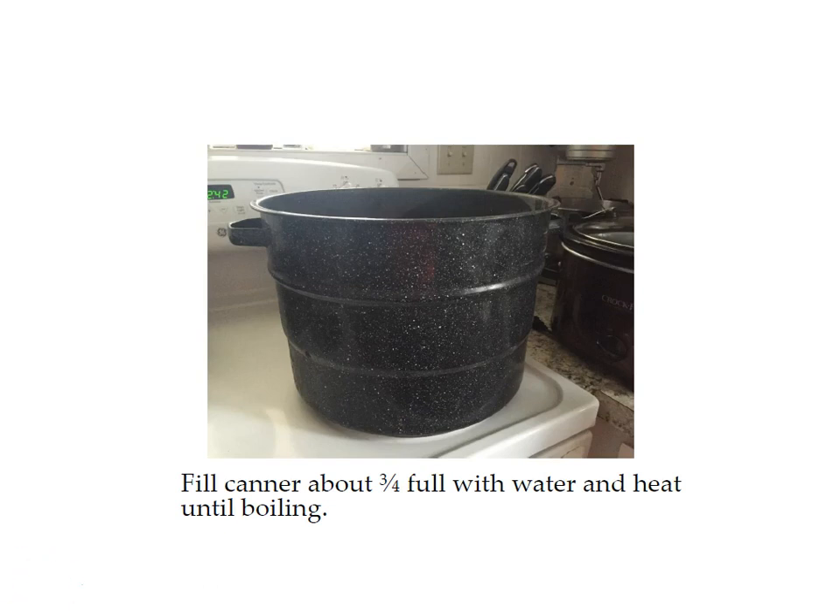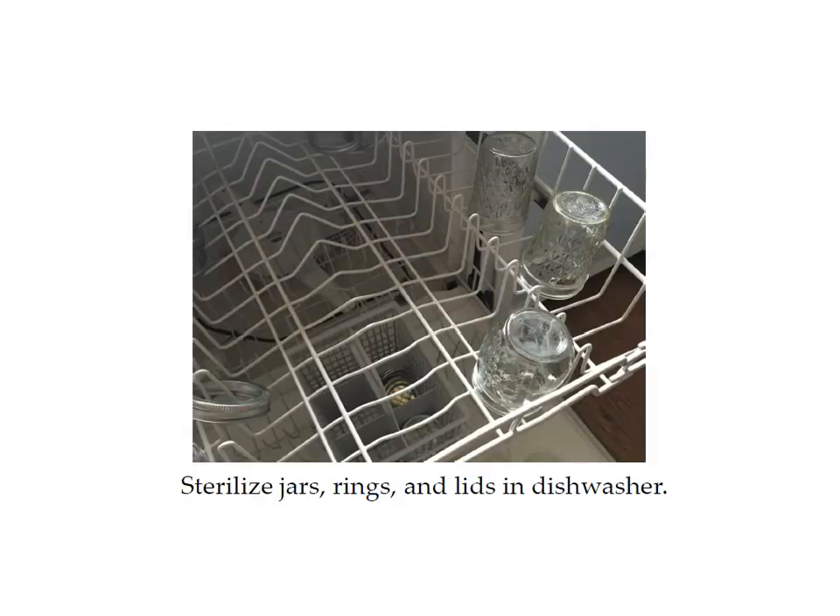First of all, you need to fill your canner about three-quarters full with water and heat it until boiling. You'll also want to sterilize your jars, rings, and lids in a dishwasher. If you don't have a dishwasher, you can sterilize them in boiling water in a large pan on the stove, but the dishwasher is easier and the jars will just sit there until you're ready to use them. You can reuse jars and rings when canning, but you cannot reuse lids — you'll need a different lid every time you can.